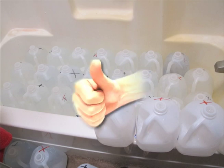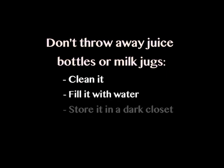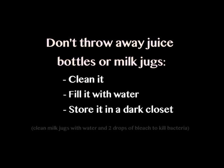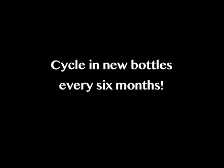Next time you finish a bottle of juice or jug of milk, instead of throwing it away, clean it, fill it with water, and store it in a dark closet. For milk jugs, clean them with a mixture of water and a couple drops of bleach to kill any bacteria. It's also recommended that you cycle through the bottles every six months or so, as some of the plastic could become brittle.